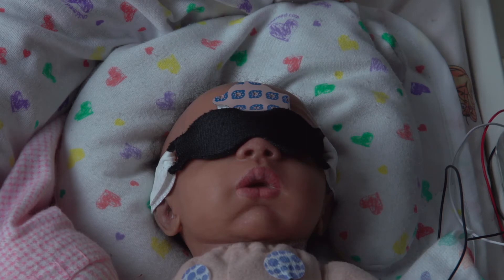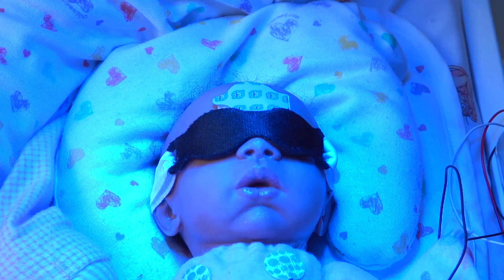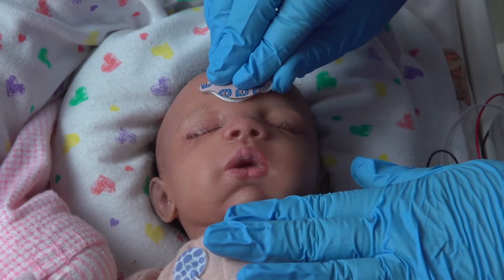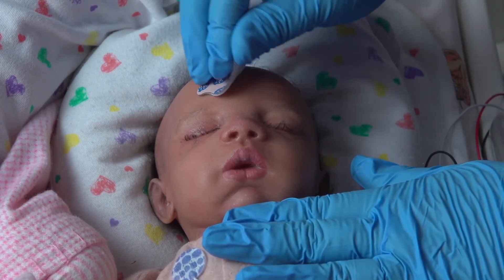Continue or discontinue phototherapy as indicated by the latest measurement. Leave BillyClips on the skin until no further BillyCheck measurements are needed. This ensures that future measurements are made from the same, protected location. Remove the BillyClips once it is determined that no further phototherapy is indicated.